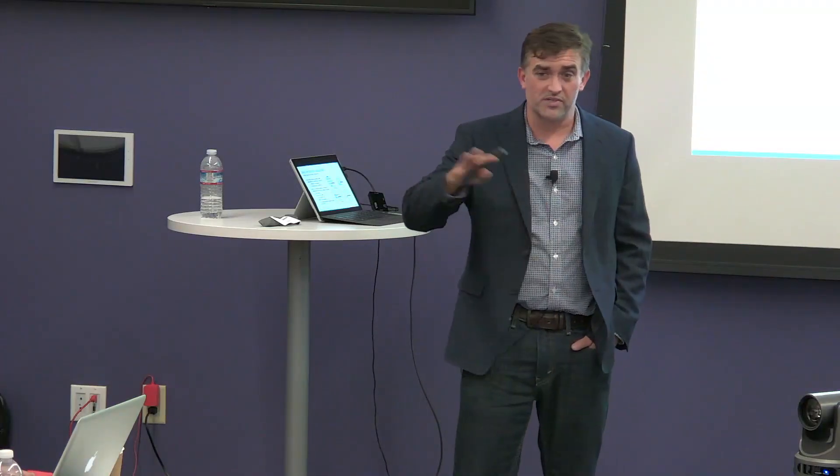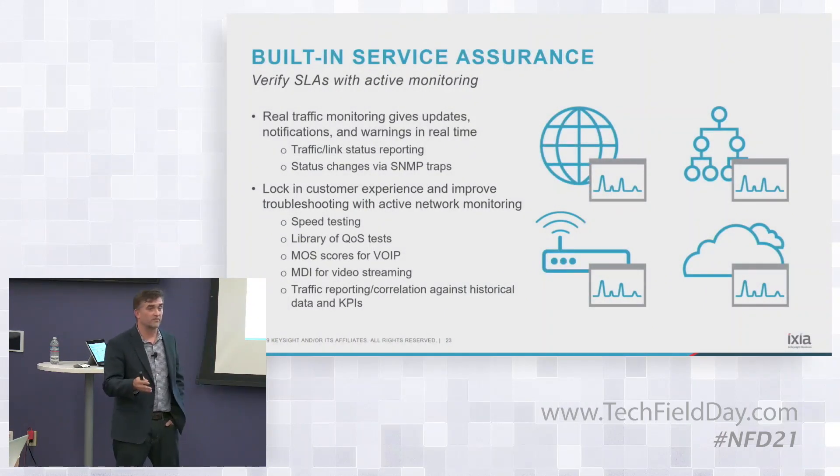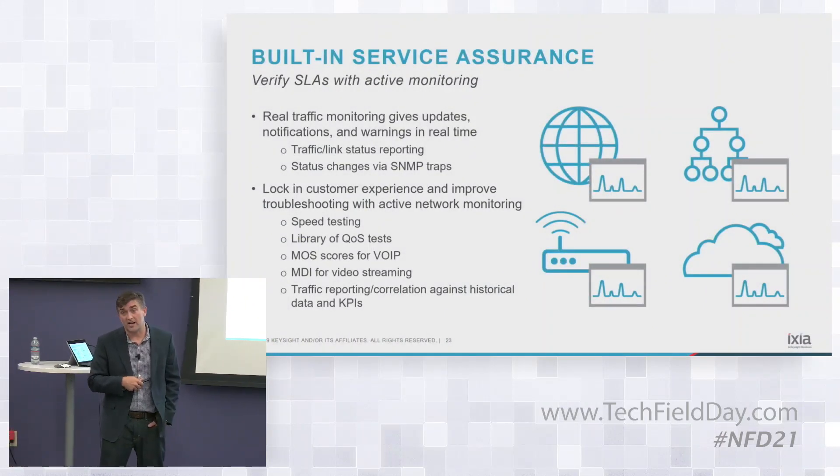There are two core capabilities. One is simple SNMP traffic monitoring — statistics and traps they can configure. The other piece is our Hawkeye platform, which does synthetic monitoring or active testing.